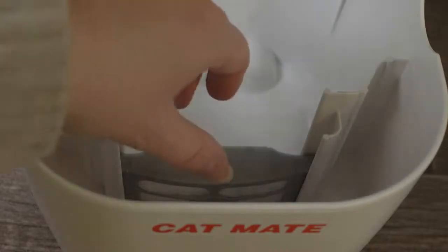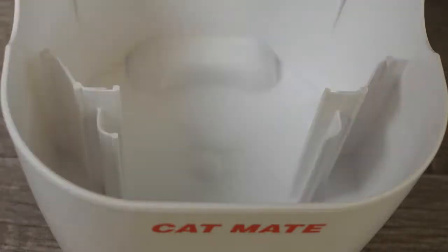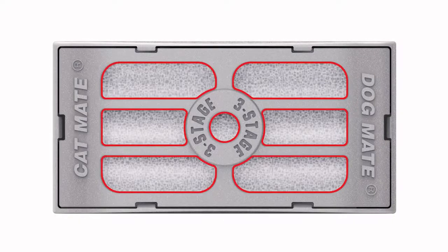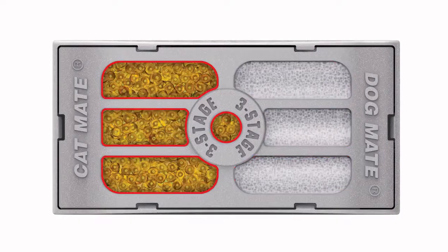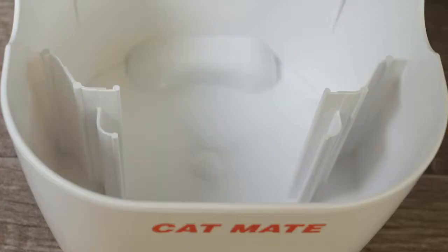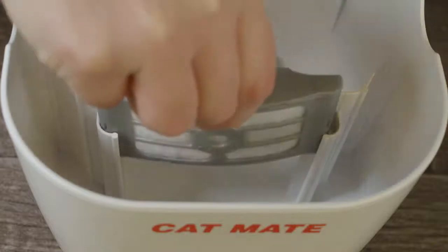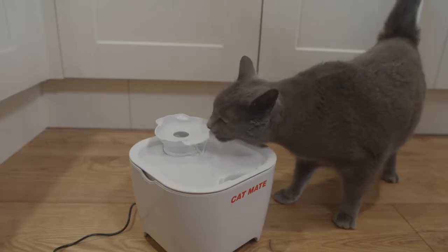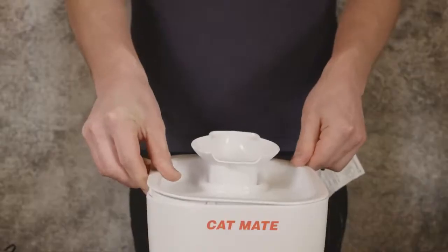The Pet Fountain is supplied with a 3-stage filter cartridge designed to trap dirt and fur, reduce lime scale, and remove chlorine and unpleasant odours. We recommend that the cartridge is replaced monthly to ensure the healthiest drinking water for your pet. The low voltage,